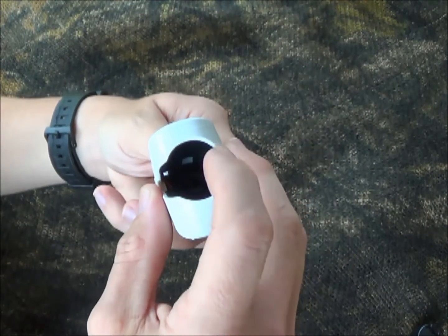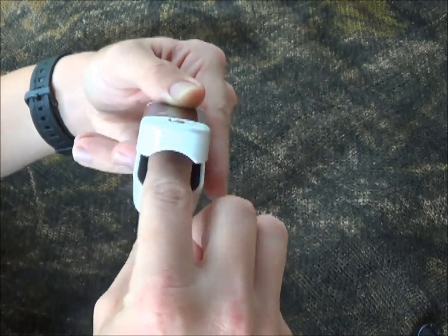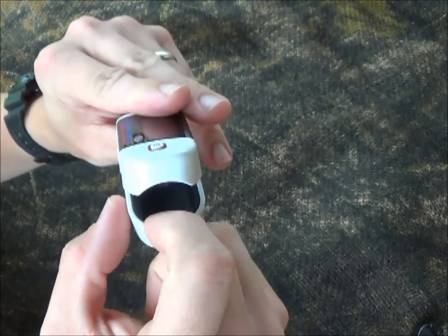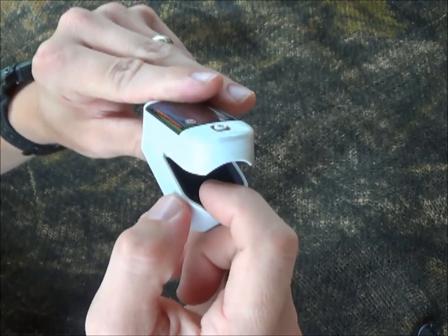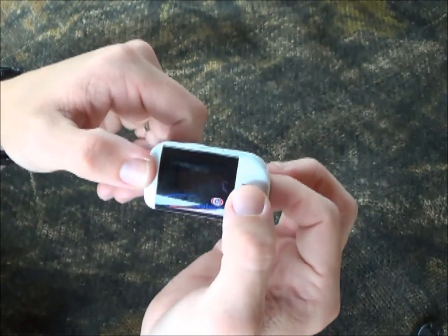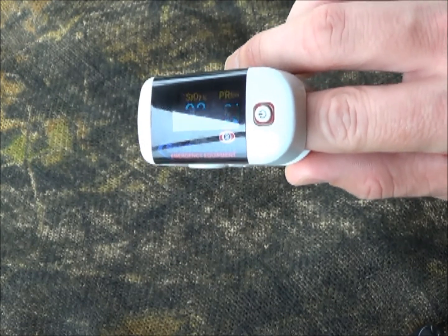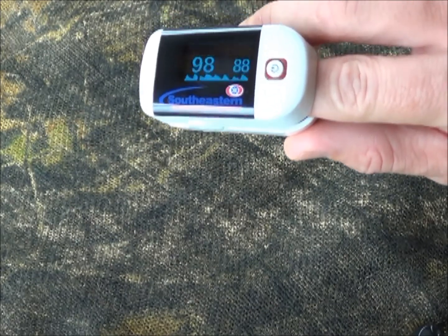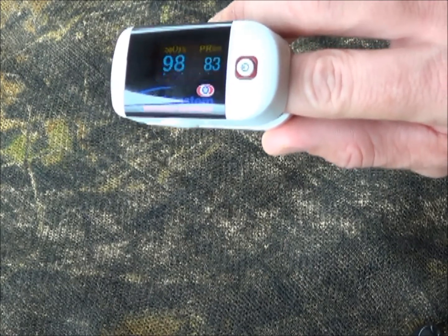In simple terms, it has two beams of light that come out one side, go through your finger, and are measured on the other side of your finger, given out as a percentage. Now, between 95 and 100%, O2 saturation is completely normal for the average patient. You can see that mine is 98% right now and my pulse is close to 88-90 beats per minute.